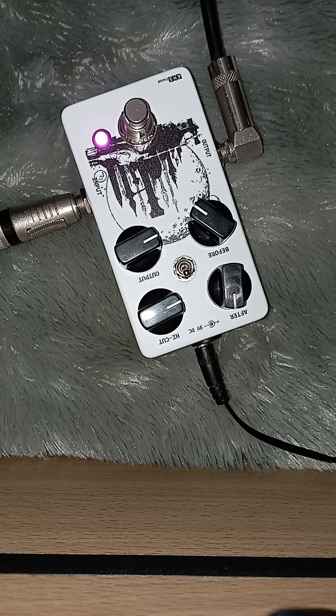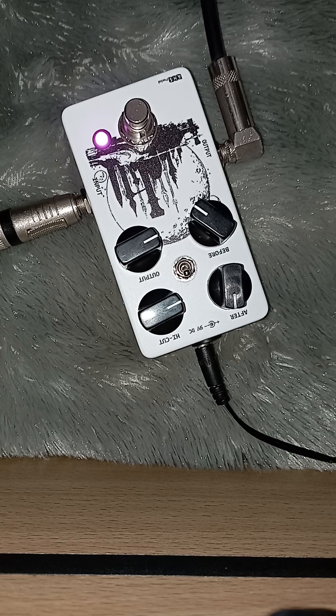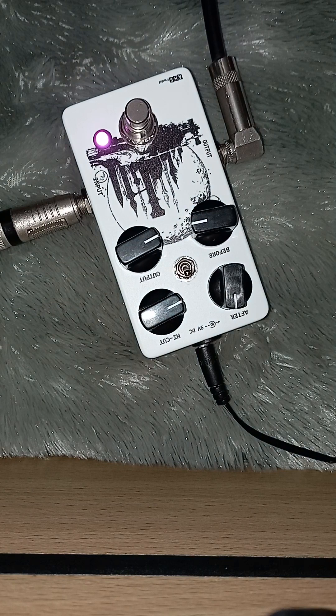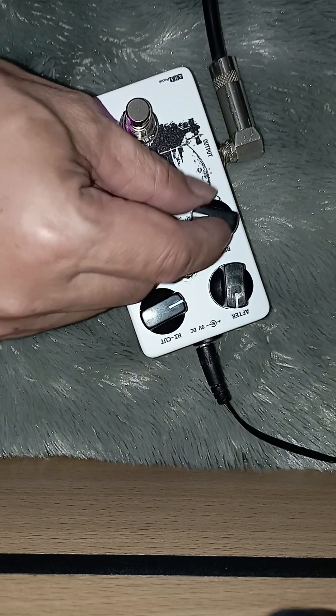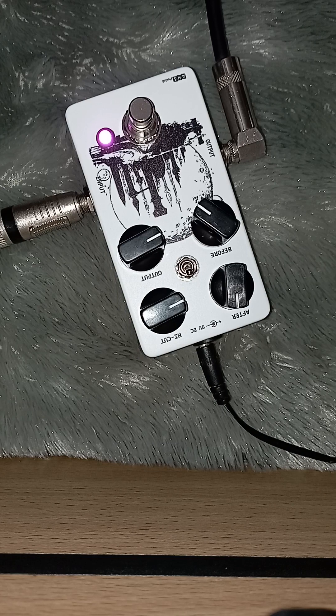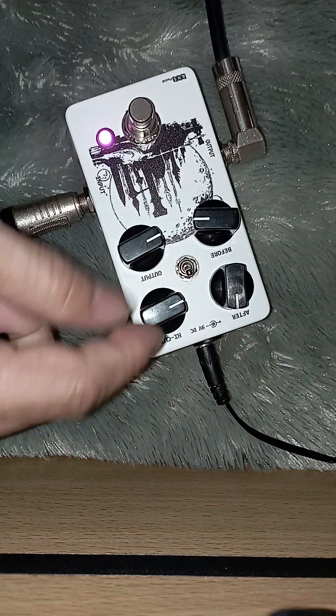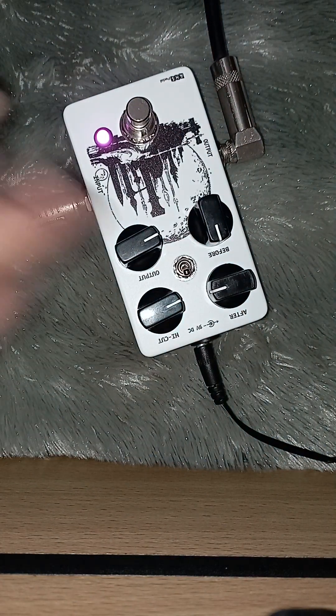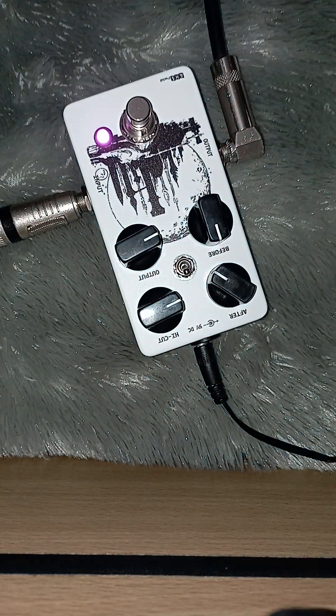Full-nya segini ada noise ya. Noise aman sih di arah jam 4, jam 3. Full noise-nya segini. Fast tapi bisa di aksennya lumayan ya kalau di full. Kalau after ini, okay ya.